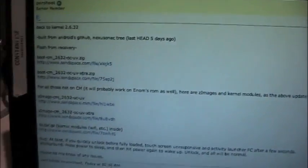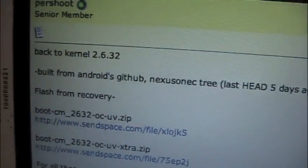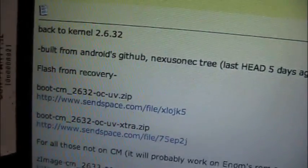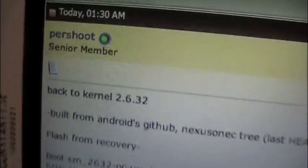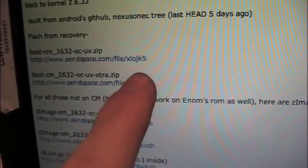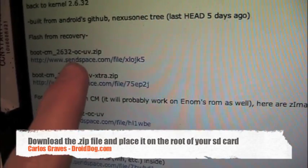Hey guys, it's Carlos Graves from DroidDog.com and today I'm going to show you how to flash a kernel. This is kernel 2.6.32 by Purshoot. What we're basically just going to do is download that one right there — not the extra one, just the regular one.